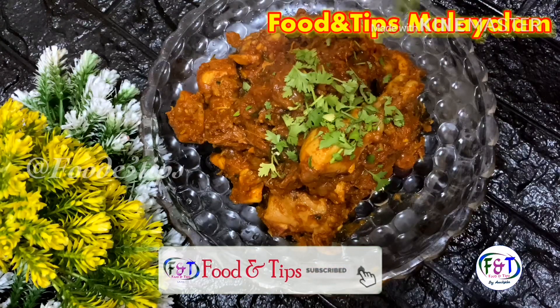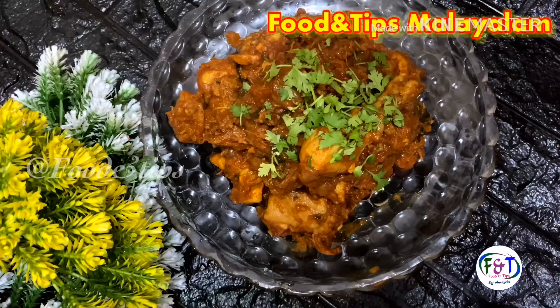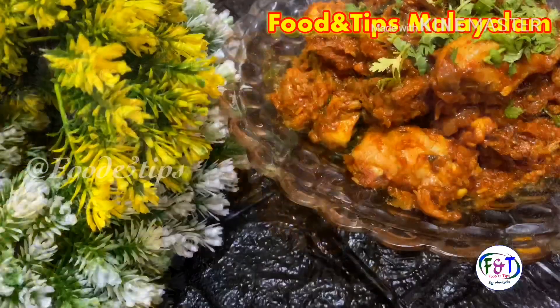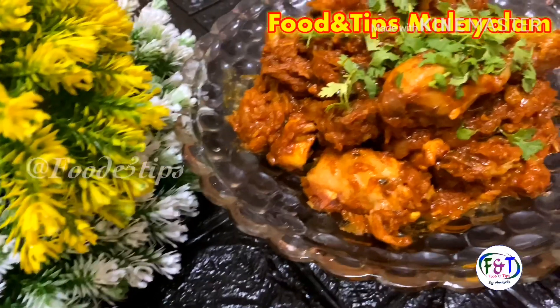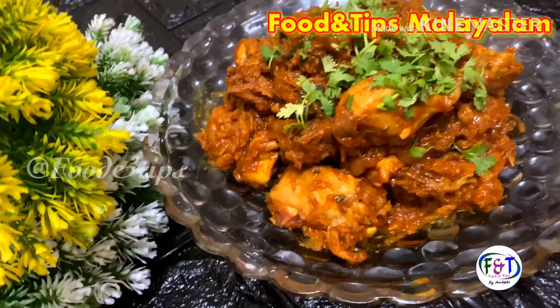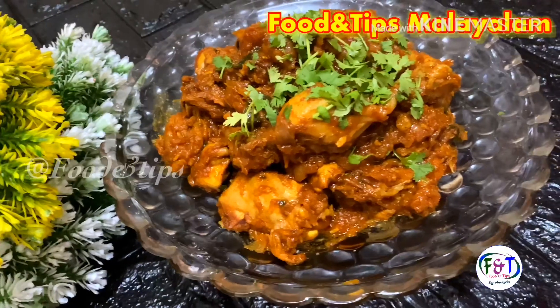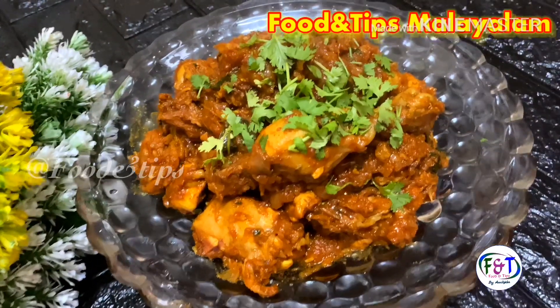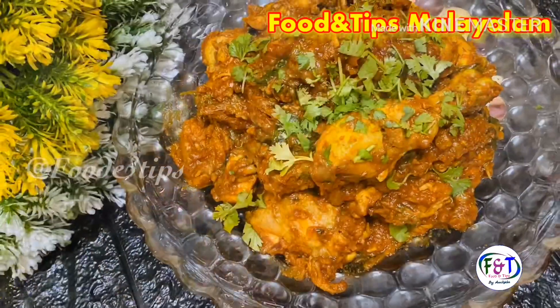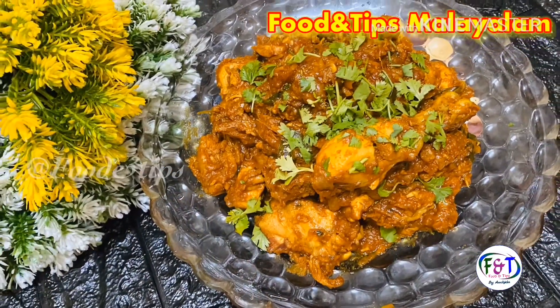If you have a chicken or a knife, you can use a cookie with a gravy. I will use a curry. You can also use a chicken or a knife. I also use a chicken gravy.